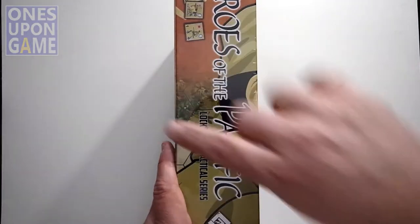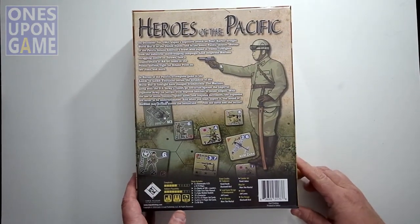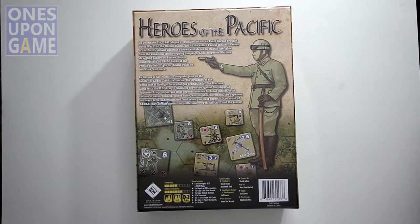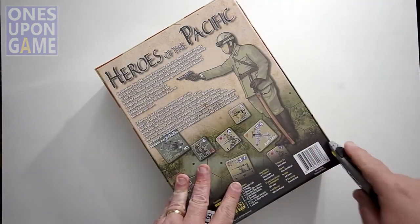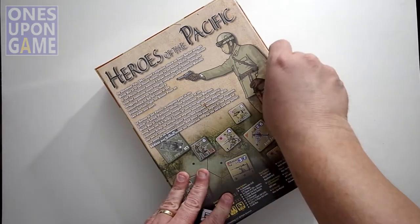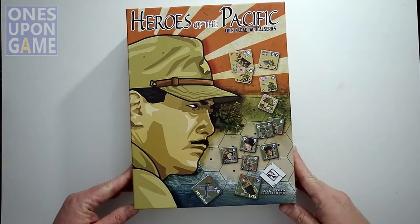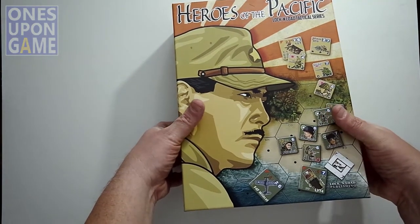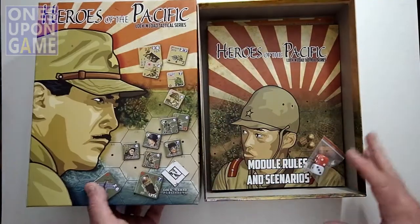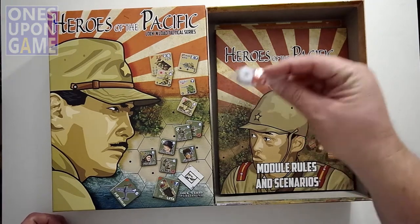We get the nice, big, thick three-inch box with all the beautiful artwork that you come to expect. Let's pop the lid and see what we get. As always, you're going to get a couple of dice — red and white.